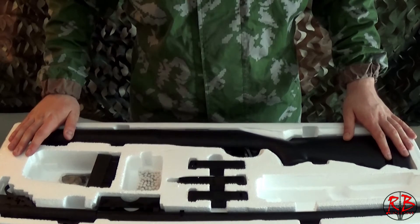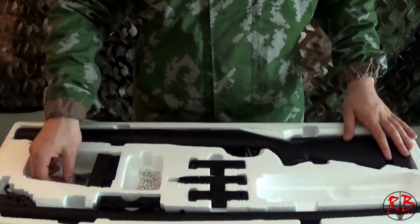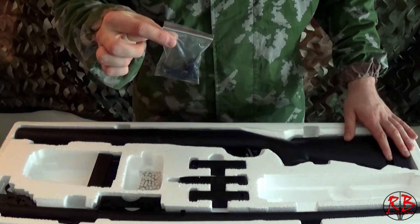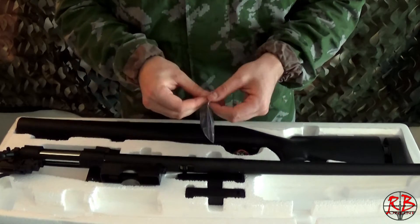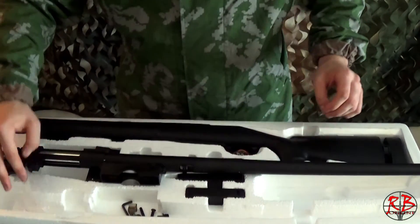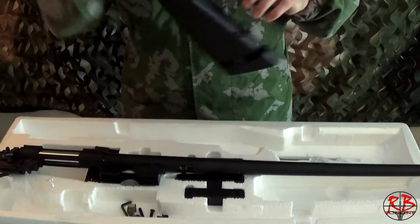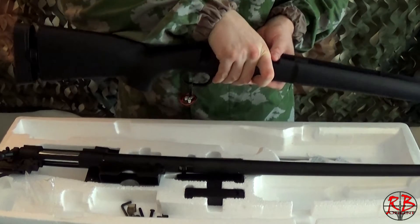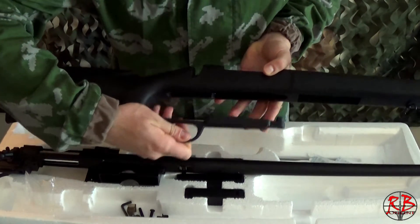To assemble the replica, all you will need is the receiver, the main body, and the tools in this pouch. For assembly, open up the pouch, take out the body and the receiver. Please note that on the main body the trigger guard is not attached.